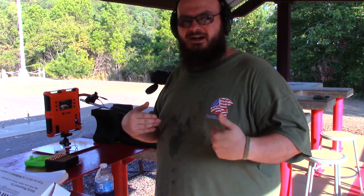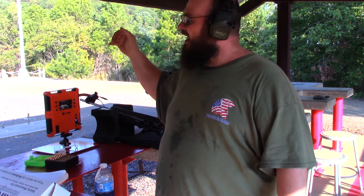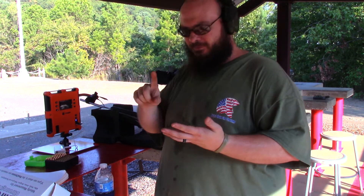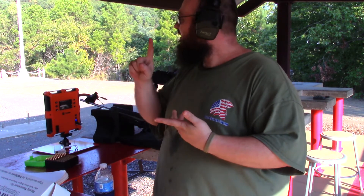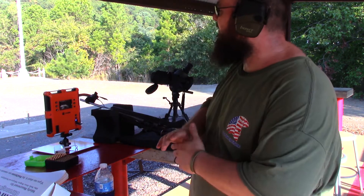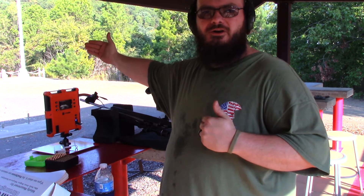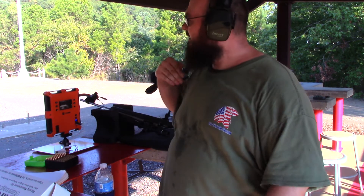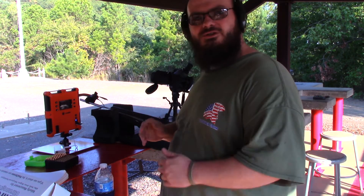He has a lab radar and a second chronograph out front. I had one chronograph and a magneto speed. What we're going to do is check the lab radar against a regular optical chronograph, the magneto speed, and a chronograph at 75 yards. We're at 78.5 yards right now. We're shooting a .223 with a 40-grain bullet and we're just going to see what happens.